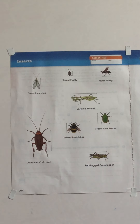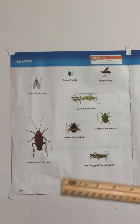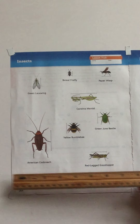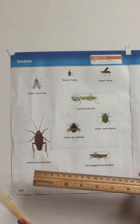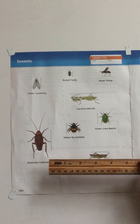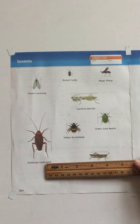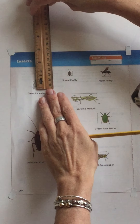We're measuring to the nearest eighth inch. First, make sure you're measuring in inches — inches are the larger markings, and there are 12 inches in a foot. If you flip your ruler over, the other side is centimeters, but we're not doing those right now. Look at the ruler — there's a start line. Generally, wooden rulers do not start right at the edge of the wood; they start where the first mark is printed.